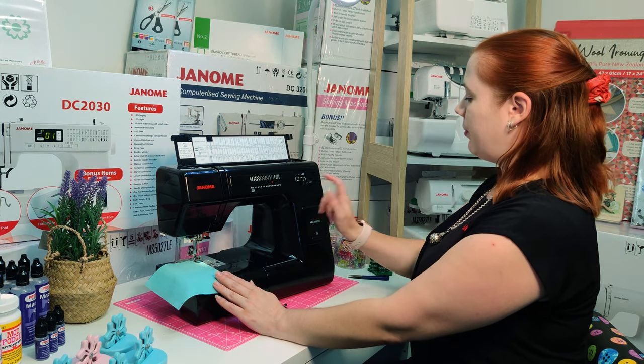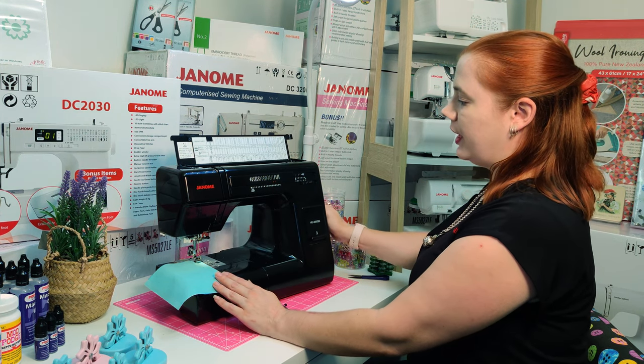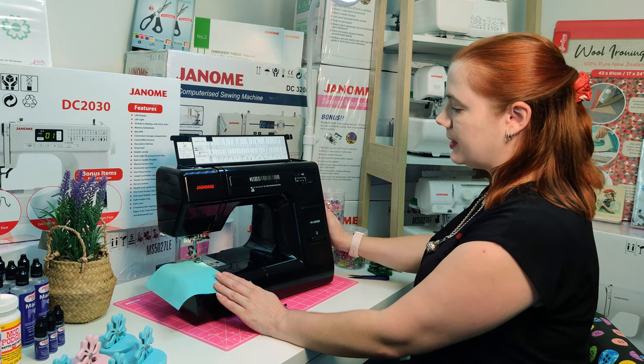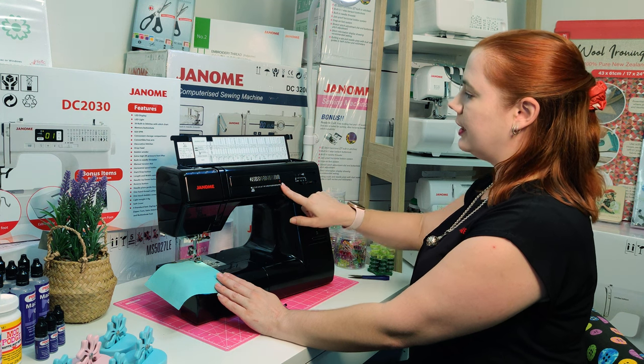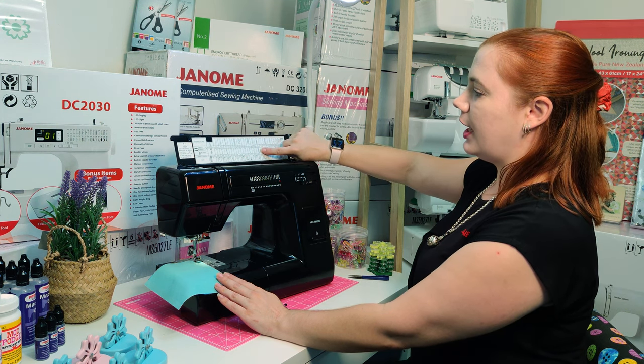Now change your stitch to number 18. The HD3000 has a beautiful seamless control of the dial. When doing your overcast stitch, use your recommendation guide at the top.